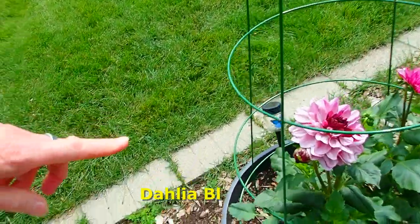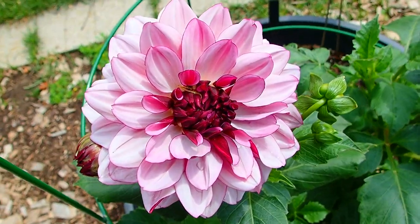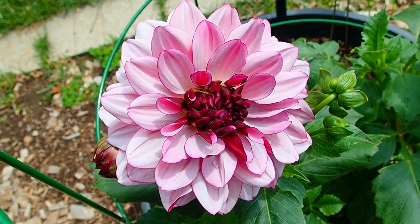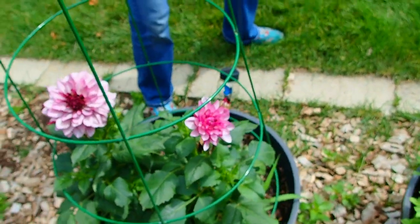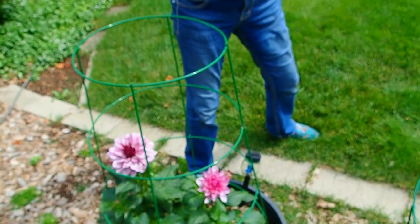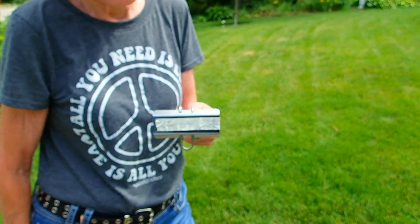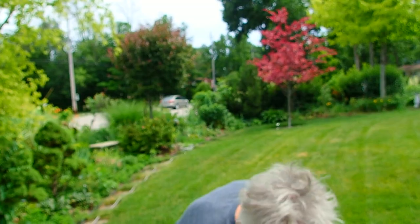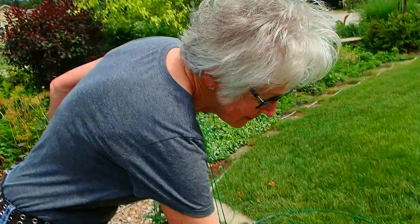Our first dahlia to blossom is spectacular. I really have grown to appreciate dahlias. I just used tape for the label because I was in a rush. I have a machine that creates labels for you — we had some labels and they're around somewhere, probably with that clock you lost.